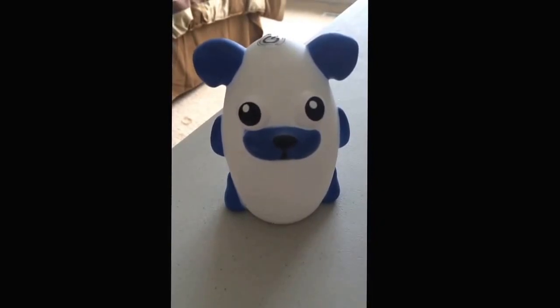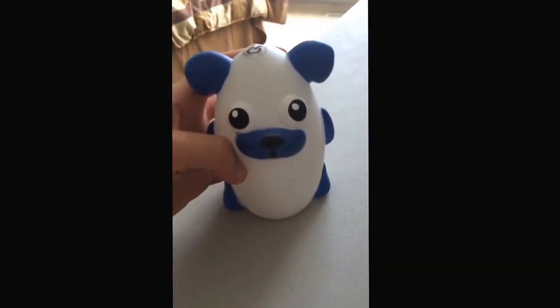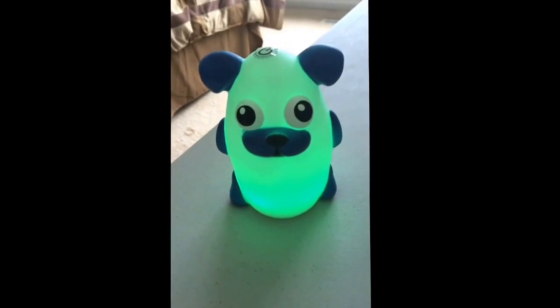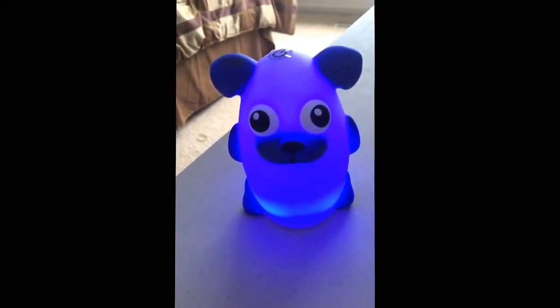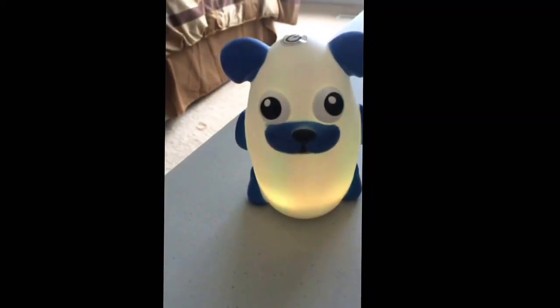It's really cool because it's got a soft squishy body all the way around, and all you have to do to turn it on is push this button up here, and then it glows. It gives just the right amount of light at nighttime to soothe your child and make them feel comfortable.